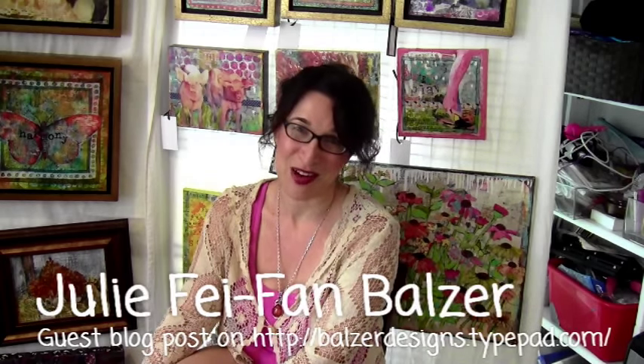Well hello, welcome to my studio. This is Miriam Shulman and I am doing this video as part of a special guest blog post courtesy of Julie Faith Van Balzar. I wanted to give a big shout out to her and thank her for inviting me to her wonderful blog. I am a huge fan of hers and I'm also a mixed media and watercolor artist.